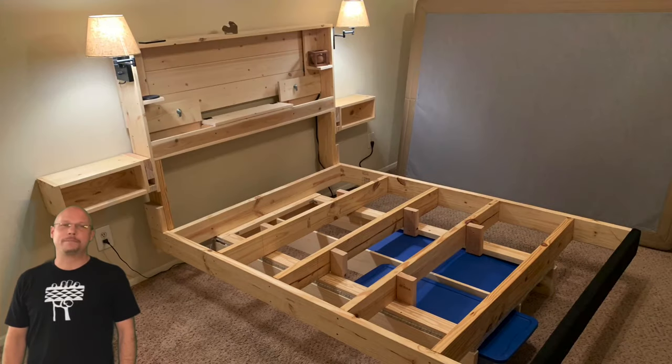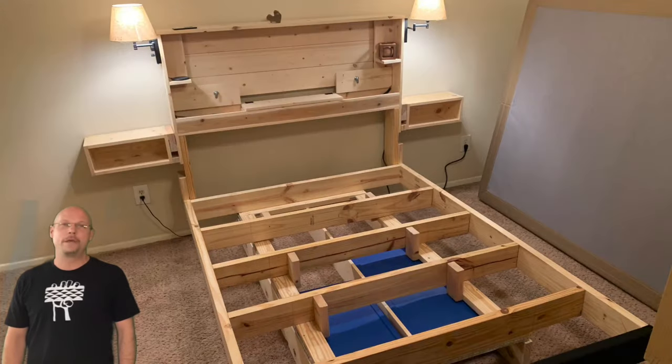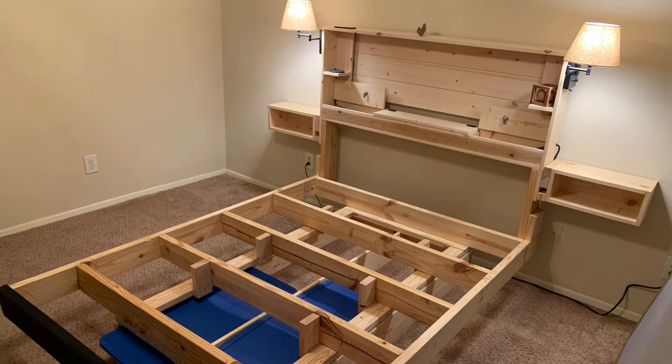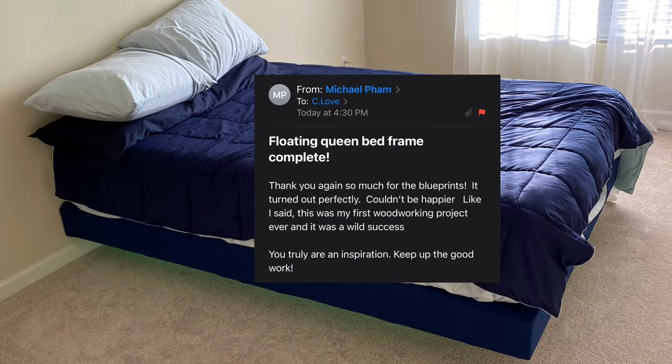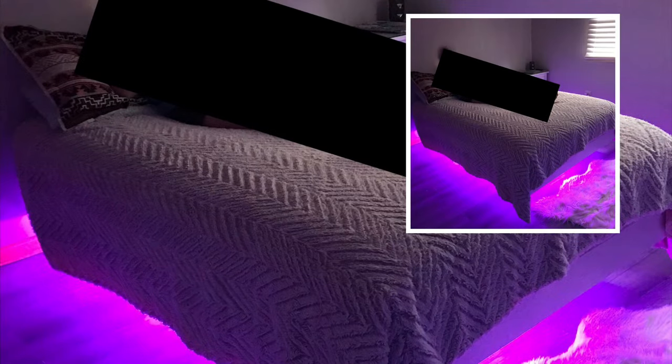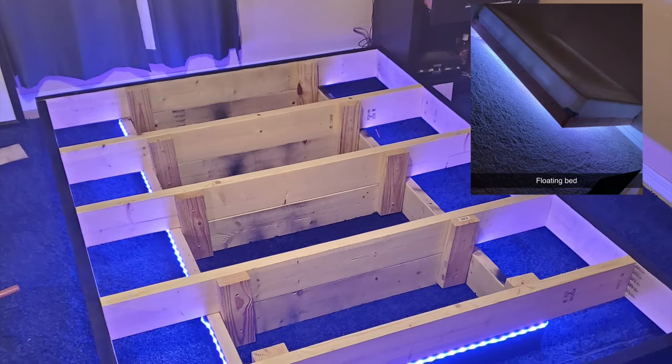Hey, what's up guys, my name is Curtis and this is the floating bed frame 3.0. I'll start off with pictures and feedback I've received from some pretty terrific people that I had never spoken to before prior to my original floating bed frame video. Your kind words and successful builds truly are inspiration for me — thank you.